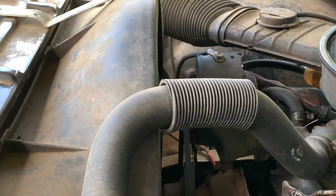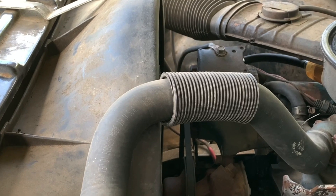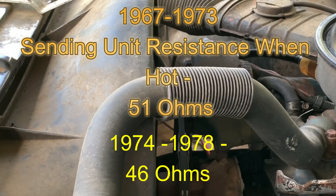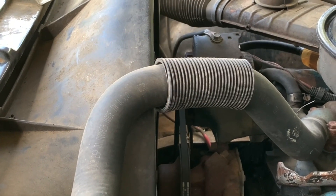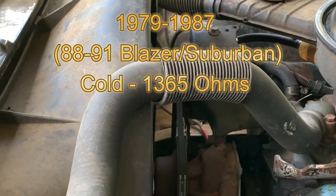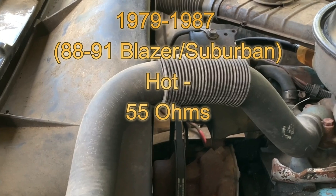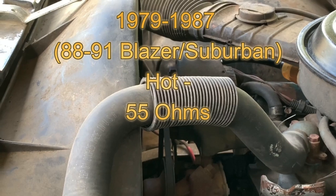However, for the 1967 to 1973 models, the temperature sending unit resistance when the engine is hot should be maxed out at 51 ohms. For the 1974 to 1978 models, it should be 46 ohms. For later years — trucks from 1979 through 1991 — cold resistance should be 1365 ohms. And when the engine is hot, that temperature sending unit should read 55 ohms.